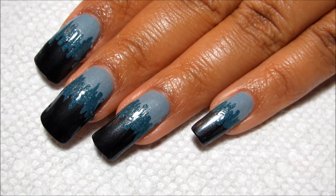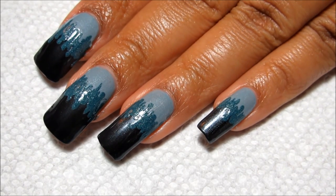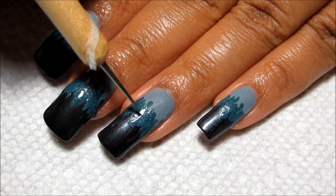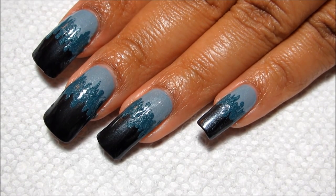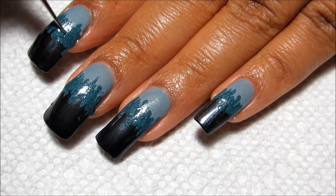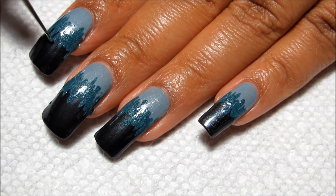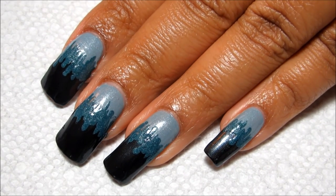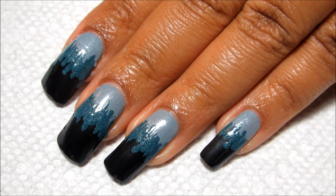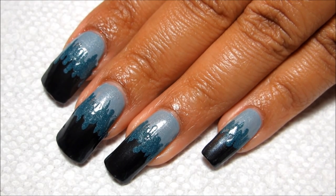Once you've completed all your nails, you can go back and review them. If you see any that have little gaps or could use a little more teal, or any where maybe you added a little too much teal and need to go back and add some more of the base color, you can certainly do that. Just go back and perfect them, then let them dry and finish off with the top coat.